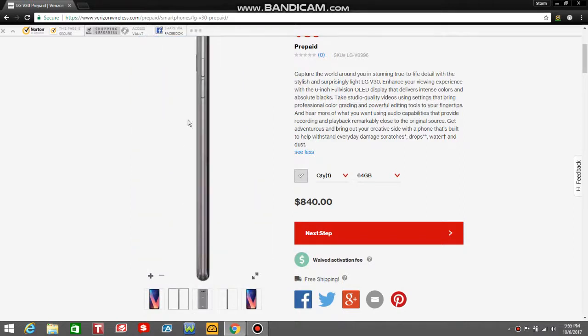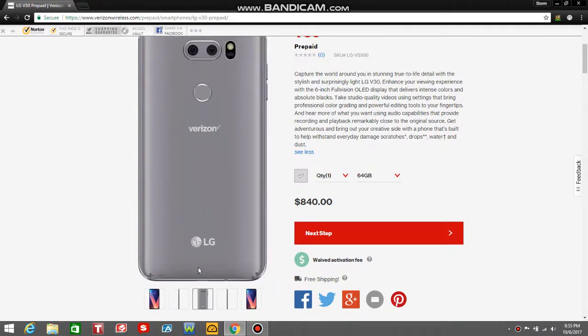Left side of the phone, you got your volume buttons right there. On the back of the V30, you got your dual cameras right there, your LED flash, your laser autofocus, your power slash fingerprint sensor, Verizon logo, LG logo.